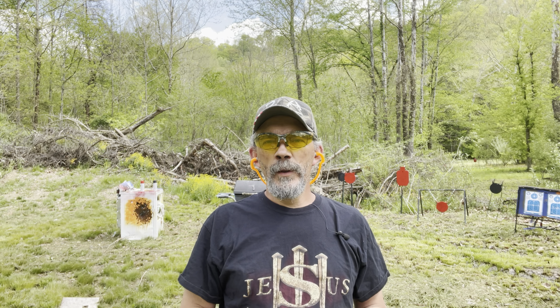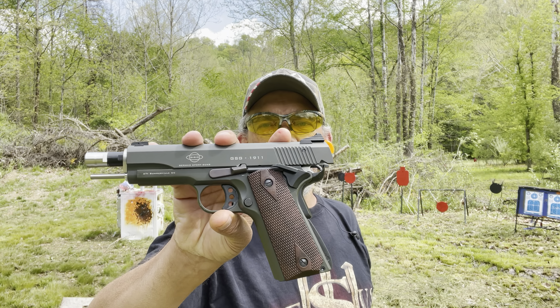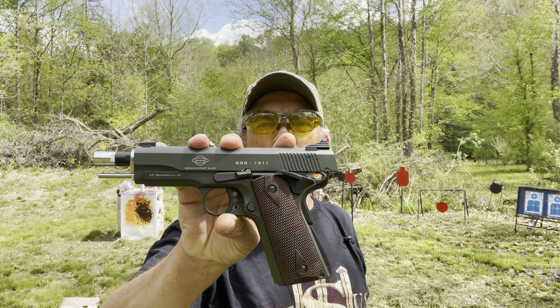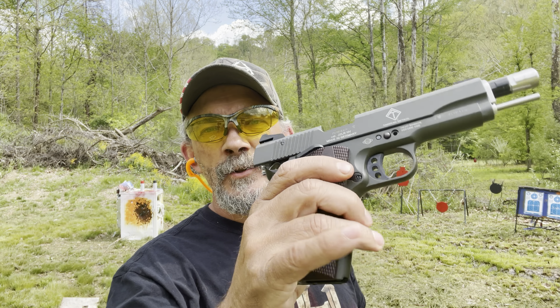What we've got out here today that we're going to take a look at is the GSG — it's a German Sports Gun. It's a replica of the 1911, chambered in .22LR. It is unloaded, nothing in the chamber, nothing in the magwell. Cleared it before the video, guys.